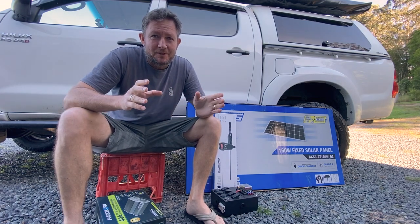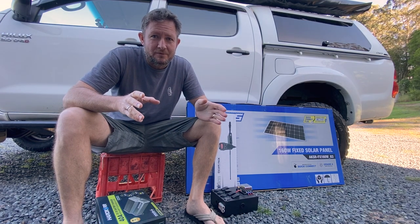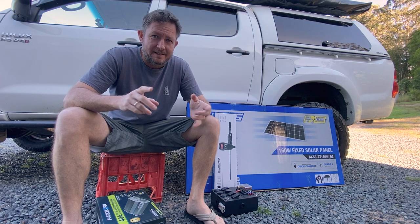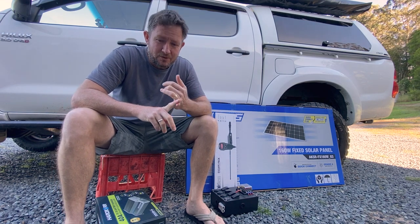Hey guys, welcome back. In this video, as part of the series of getting ready for the Big Red Bash, I'm going to be doing a lot of work on the Hilux. Today I'll be installing my dual battery system.